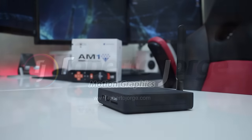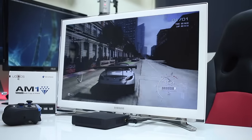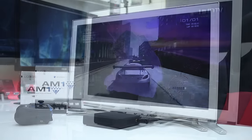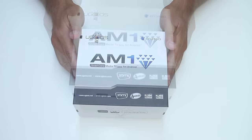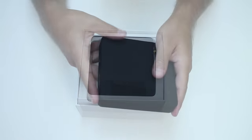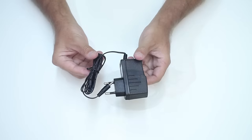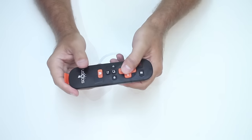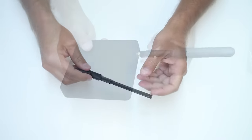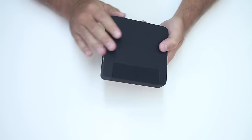Here we are with the Yugo's AM1, which features the AM Logic S905 SOC, 2GB of DDR3 RAM, and 16GB of flash storage with Android Lollipop 5.1.1. Regarding our usual quick unboxing experience, once we open the package we find the Yugo's AM1 on top, a power adapter, a flat HDMI cable, a USB to USB cable, an infrared remote control, an external antenna with an SMA connection, and the usual documentation.